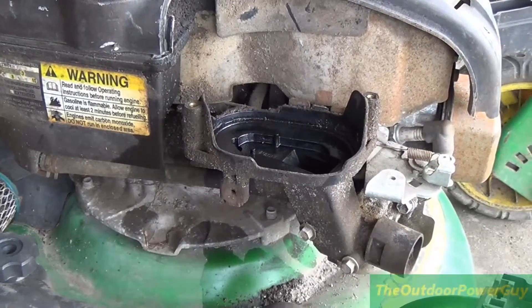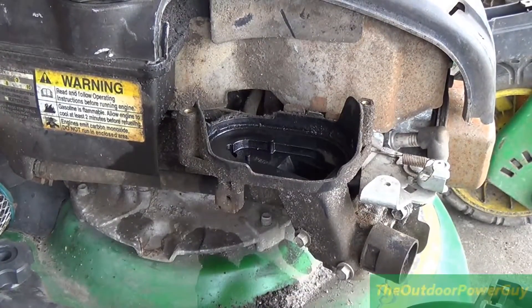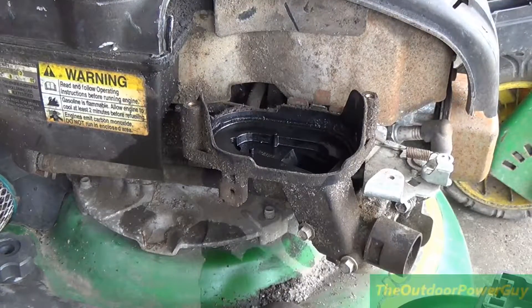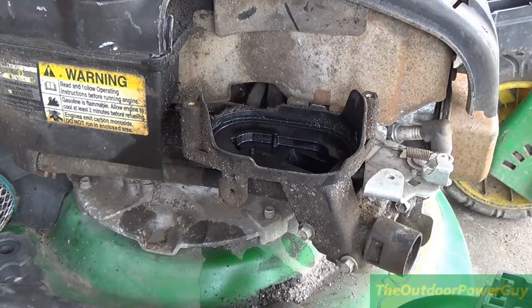What do I have here? A John Deere from 2001, I believe — JS63C. I'm not a huge fan of these. This one was given to me, so I accept it from 2001.